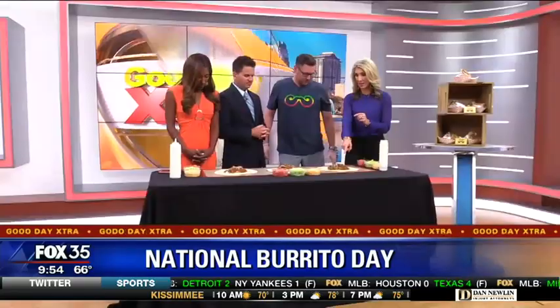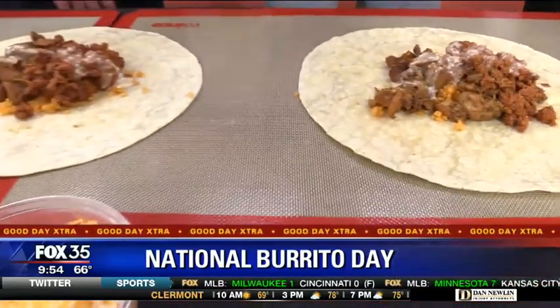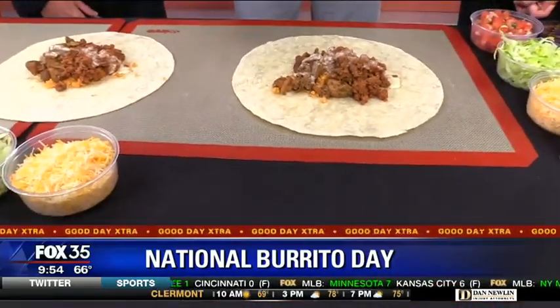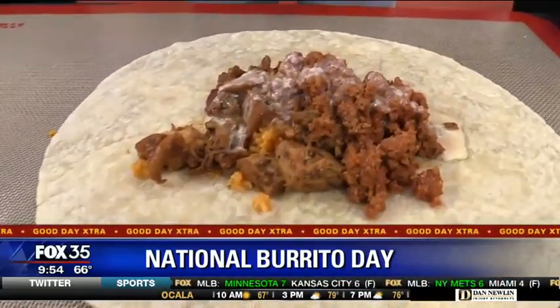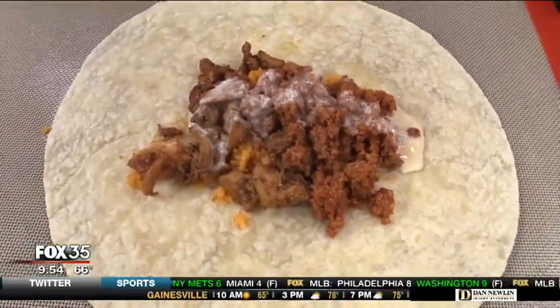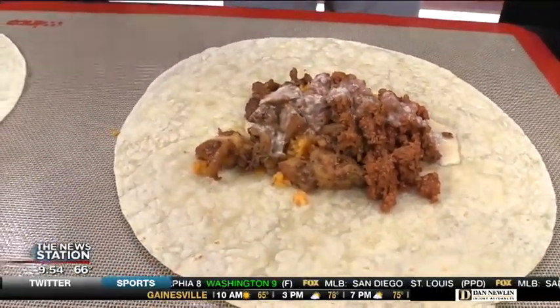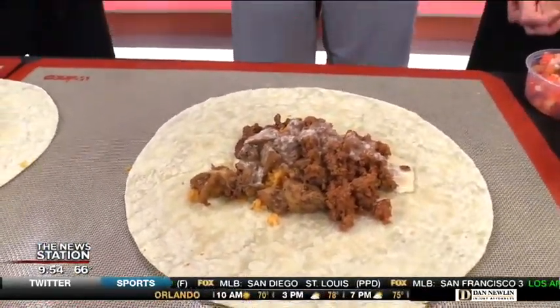First of all, I want to show everybody at home these burritos because they look absolutely amazing. This is our Mouth Hugger — it's our most popular burrito. It's got some rice, beef — our ground beef — and our chicken. It has our seasoned rice and our signature queso, which is what we are known for at Gringos. It's fantastic.